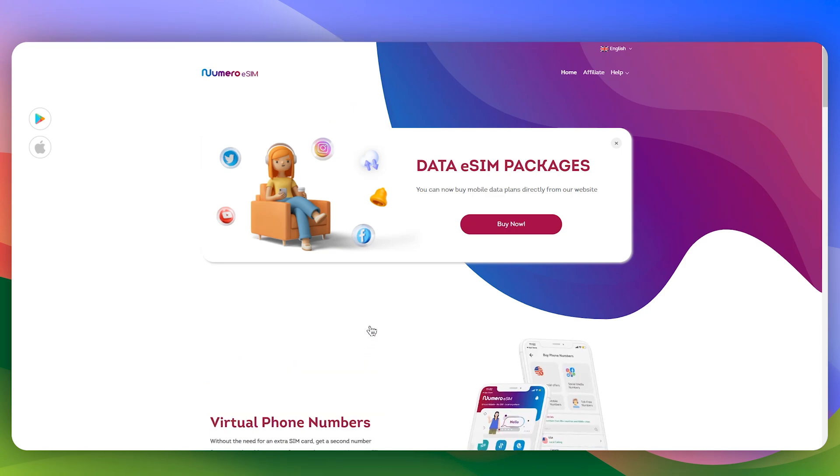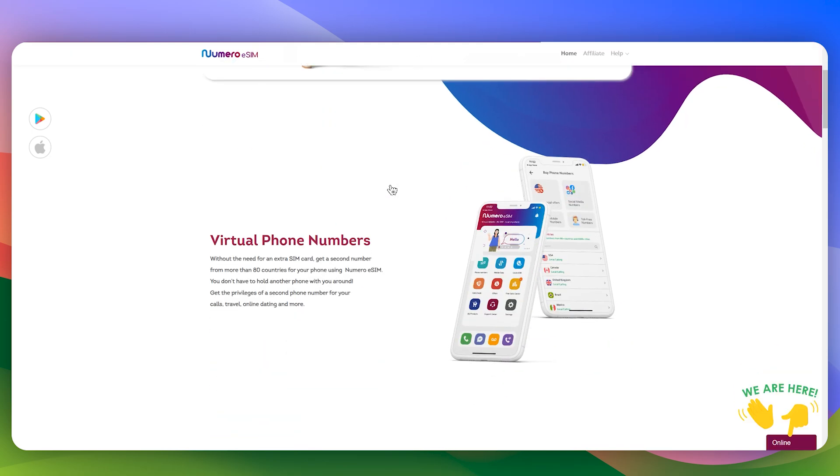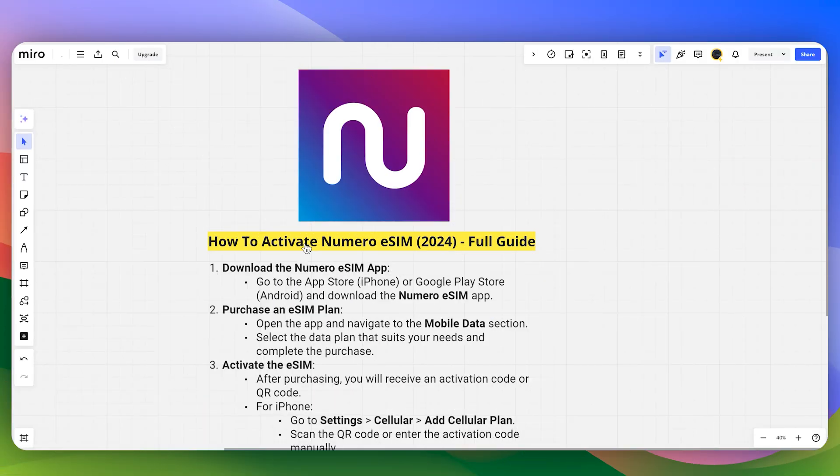In this video I will guide you how you can activate Numero eSIM. The first step is you need to make sure to purchase any SIM plan into your particular mobile device. You can do this on the Numero official application.